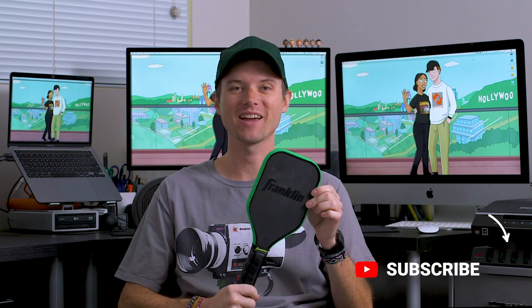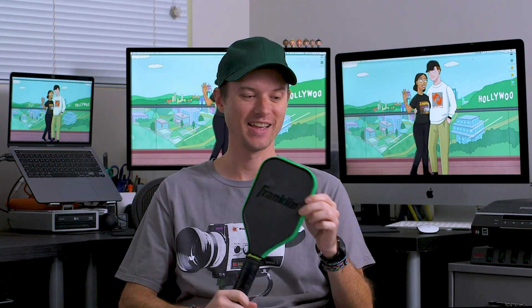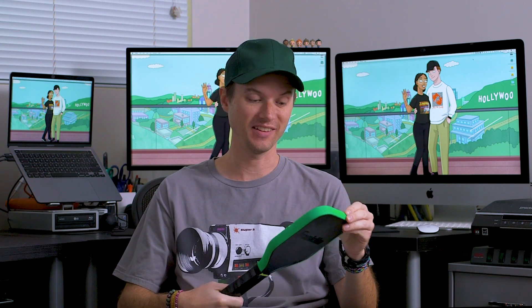Today we have something a little different. This isn't your everyday pickleball paddle. This is the Franklin Sweet Spot Trainer. This little baby paddle is supposed to help you learn how to hit in the sweet spot, hit in the center of your paddle. And boy, this thing is a ton of fun. So let's get right into it.